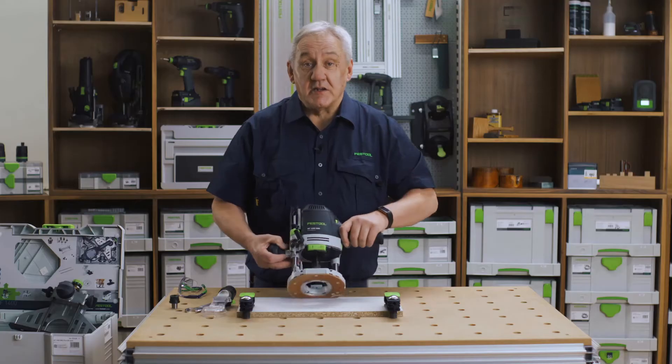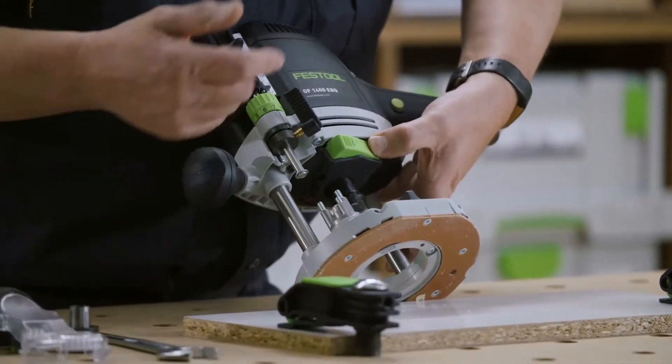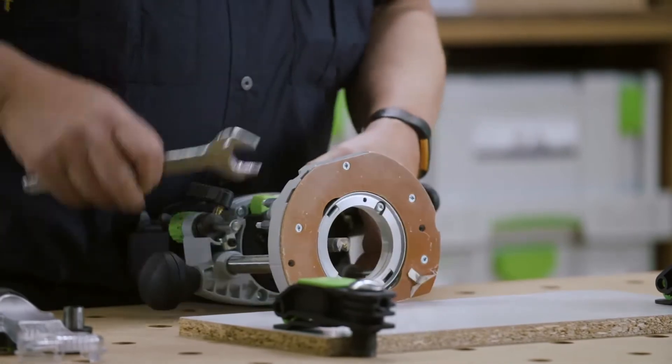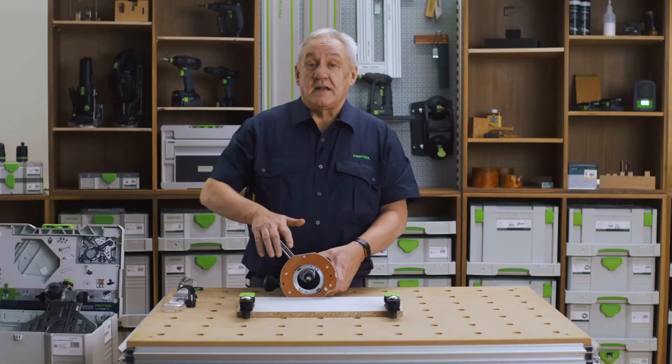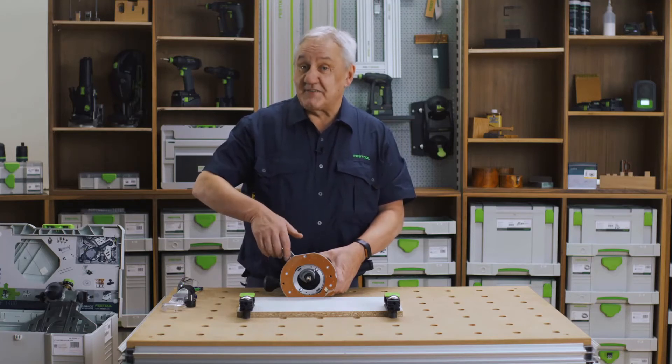The spindle lock is a rocker switch with two arrows. Press in this direction with the arrow pointing down to unlock the collet. Keep your finger on the lock — the spindle has a ratchet which means that you don't have to take the spanner off the nut. It's a fantastic feature.